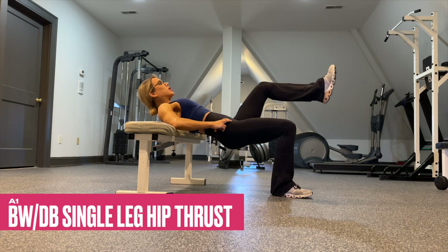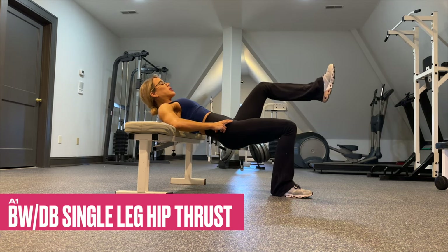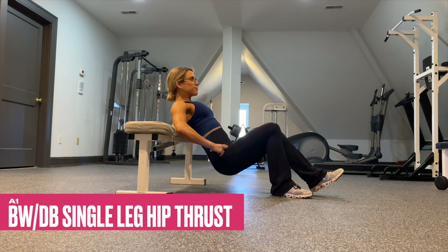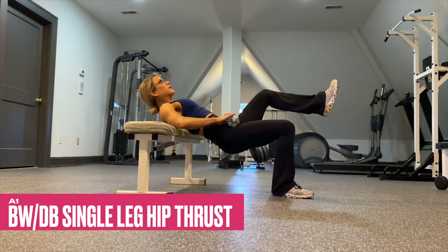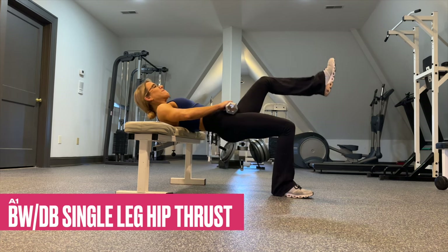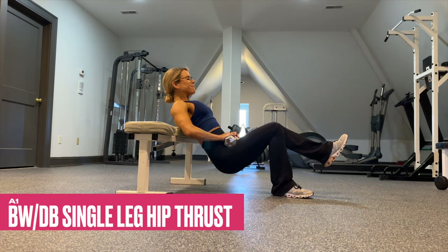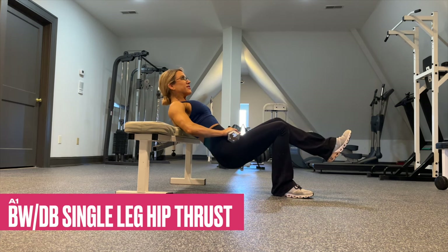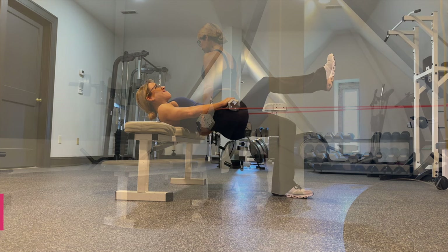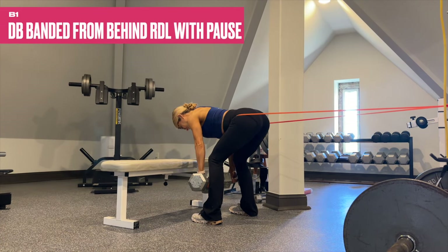These single leg hip thrusts are deceivingly hard and humbling, so you may want to begin with bodyweight only to test the waters. If you find it doable, add a weight to the lap and increase that weight weekly. Keep your hips level and really bias that leg and glute.